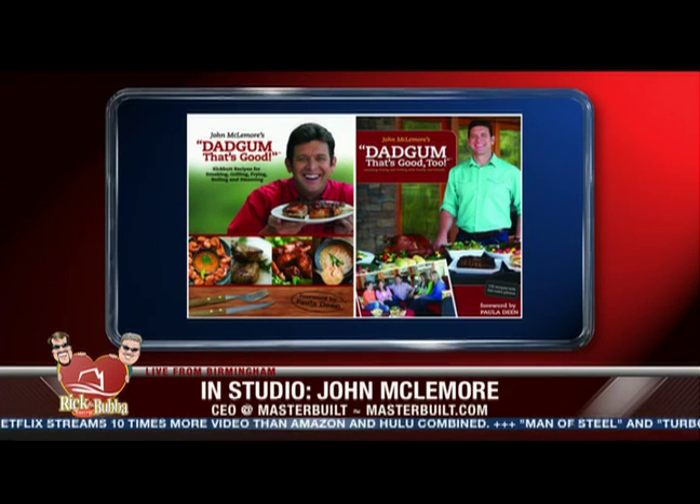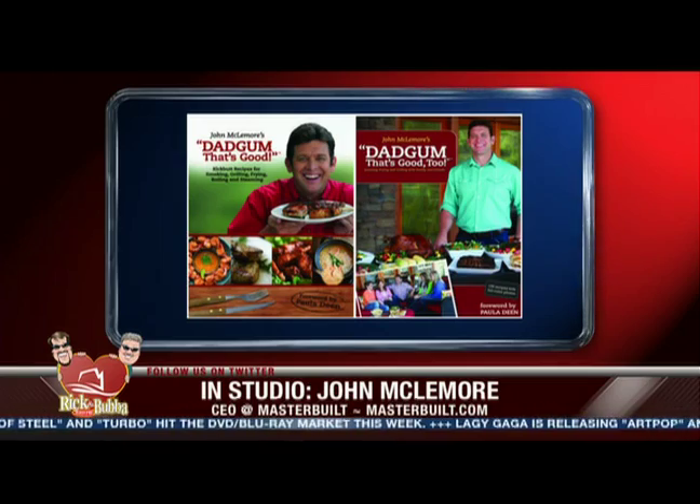The cookbooks are available at QVC, Amazon.com, your local bookstore, and Barnes and Noble. Just have fun cooking, enjoy time with your family and friends — it's all about relaxing. Don't be intimidated, and you will enjoy the best turkey ever. Promise, hands down.